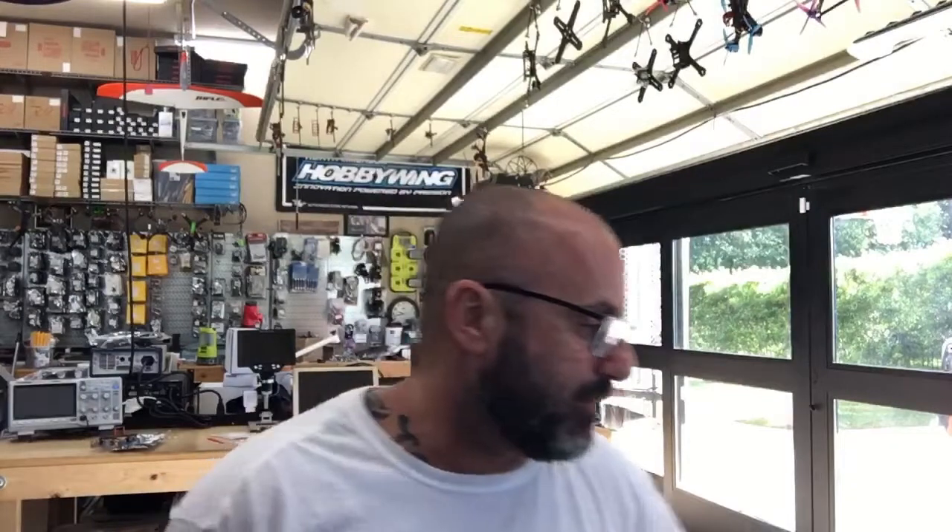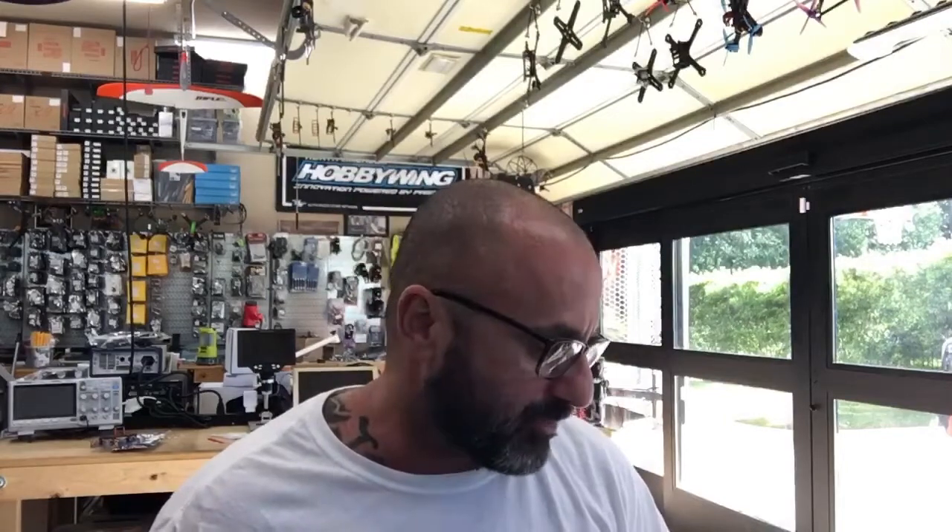Hey guys, Target Cycle and FPV here. I'm getting ready to do a repair for a customer. This is going to be part of the HDLRC warranty repair that we do, and I told the customer I would do a video on this one for him so we could see how this is going to be done.